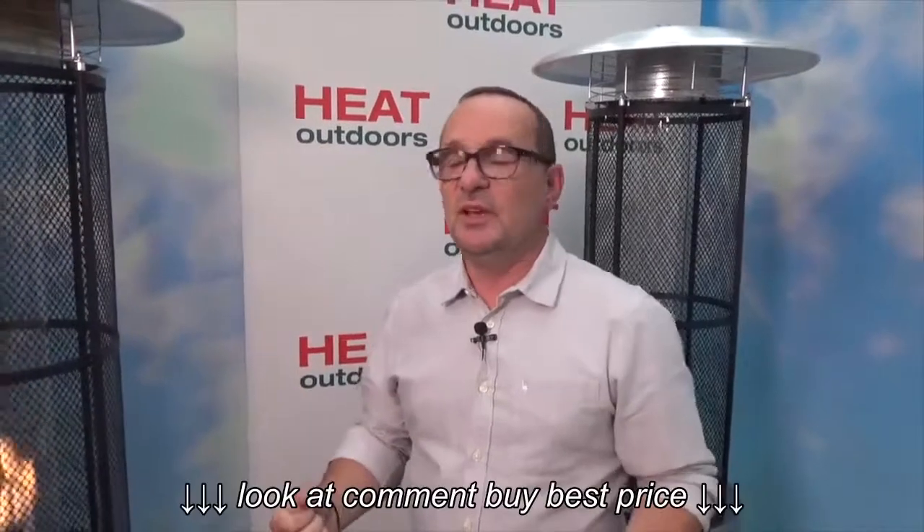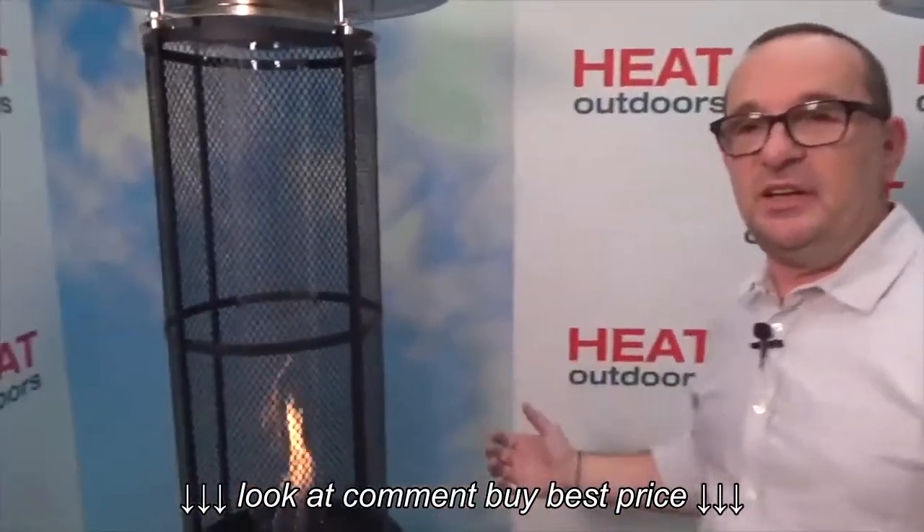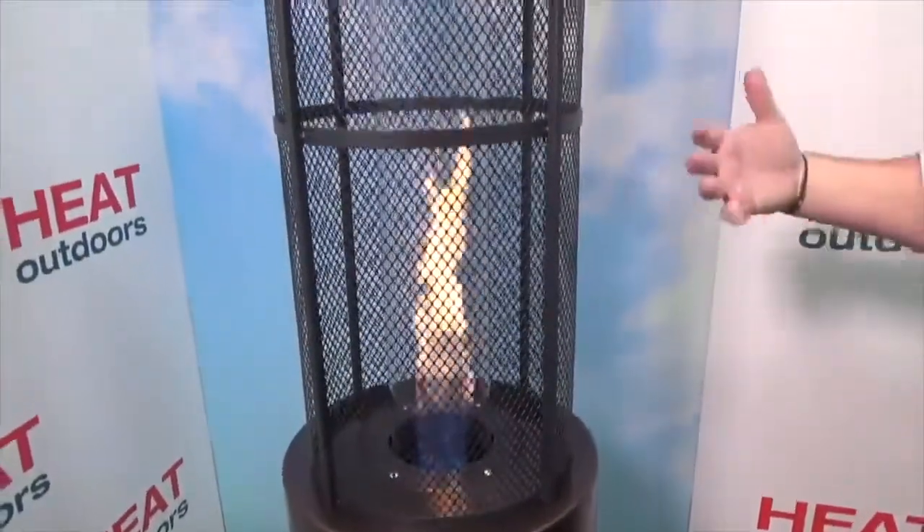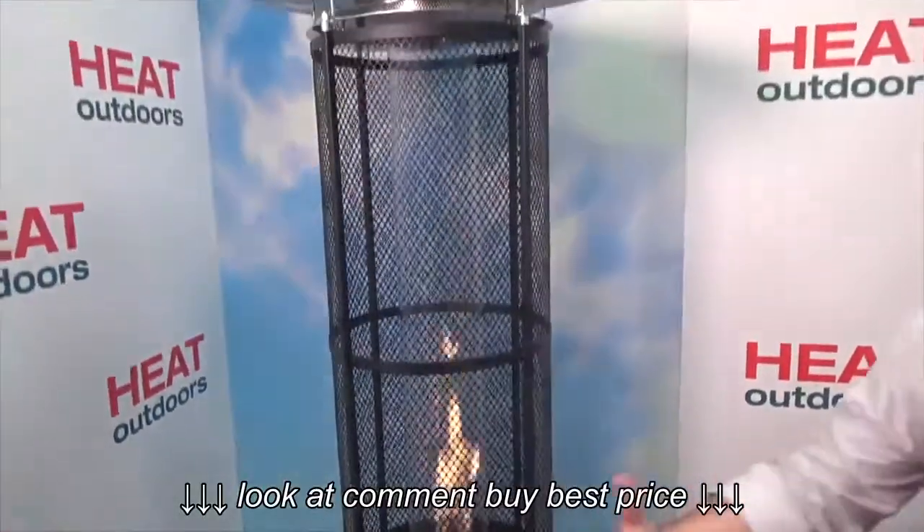The Santini has been designed specifically for garden or home use. It gives out a nice amount of heat for people who are standing relatively close to it, but it is also primarily something that looks quite stunning and makes it a really lovely centrepiece.